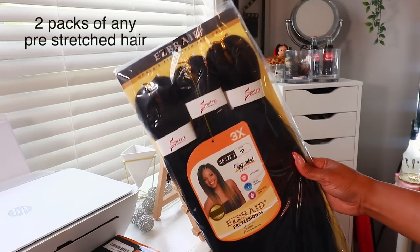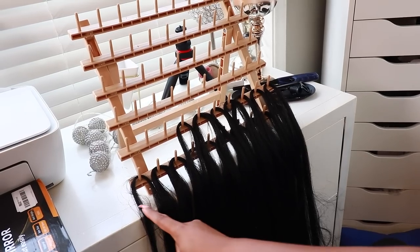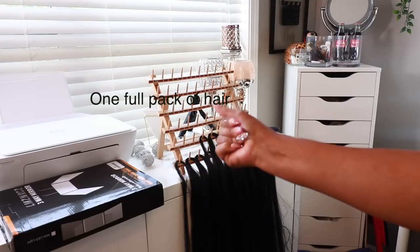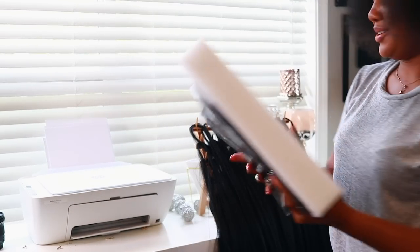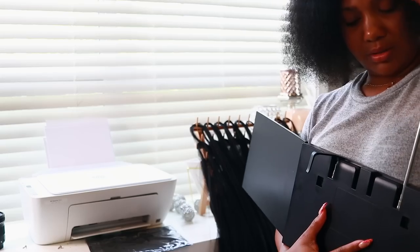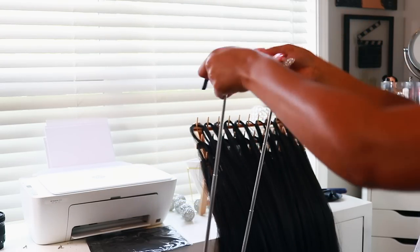I went ahead and picked up a few products from Amazon to make the braiding process a little bit easier since I will be doing all of this by myself. I got this three-way mirror and the braiding rack — if you're not new here you know I used to lay the hair all over the bed, but we got a rack now. This is how much hair we get out of one of the bundles from the three that come in the pre-stretched hair. I'll link the three-way mirror down below — it's a game changer for braiding your own hair, being able to see the front and the back.